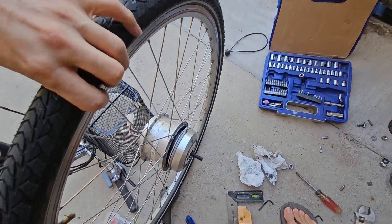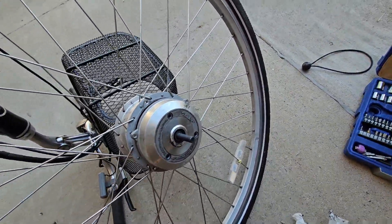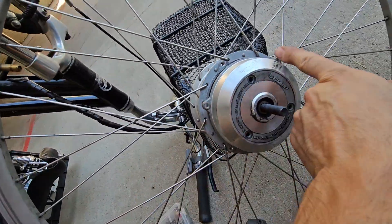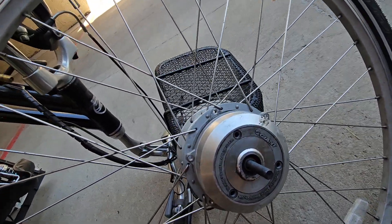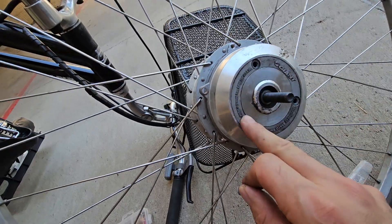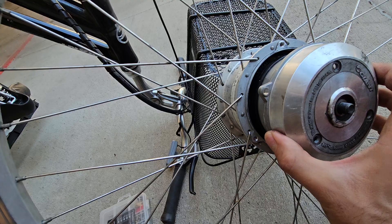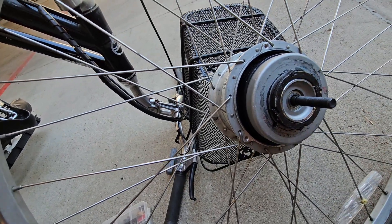From the other side, there are these three hex bolts that I took off, and there are three more here. With that, this piece comes off.